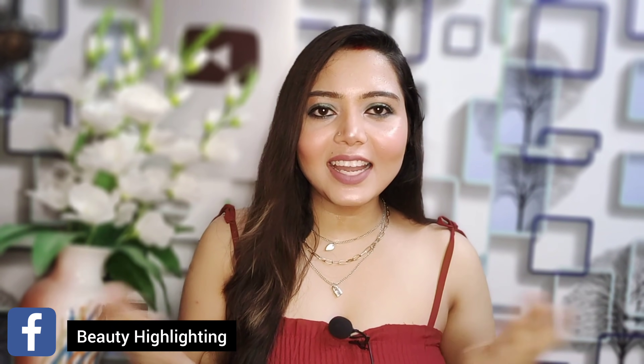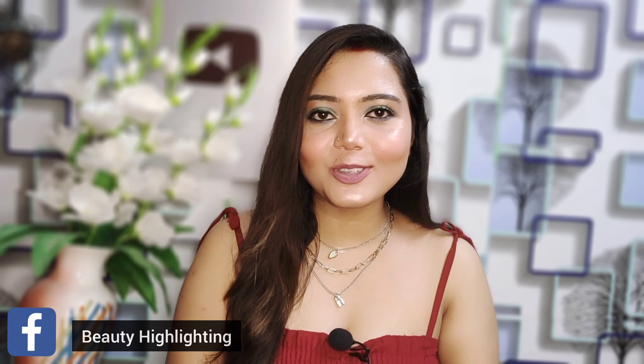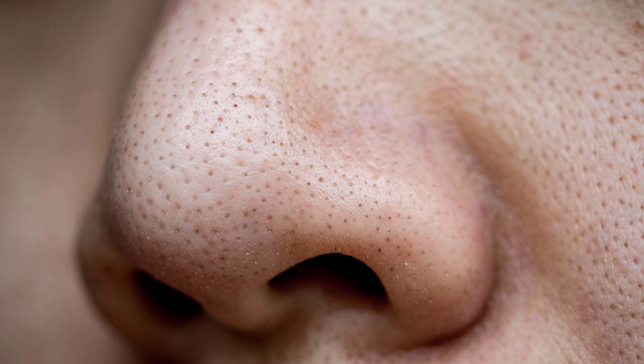Hello, everyone! Welcome to my channel! How are you? I am very happy to hear you. Let's talk about blackheads and pores.